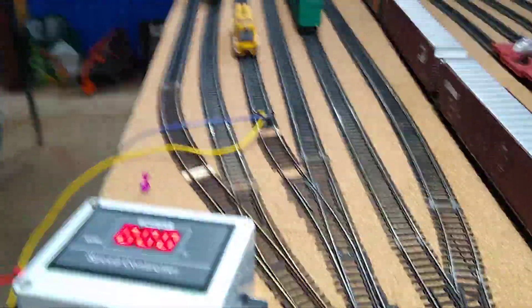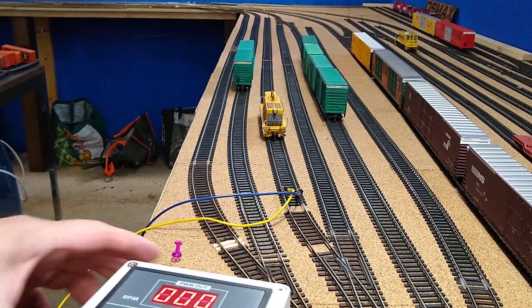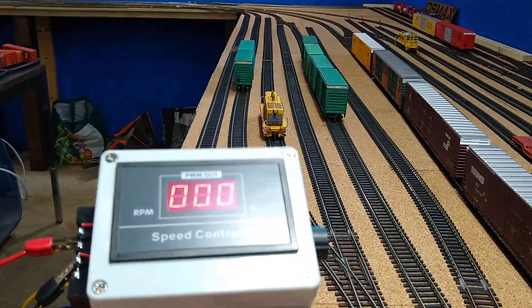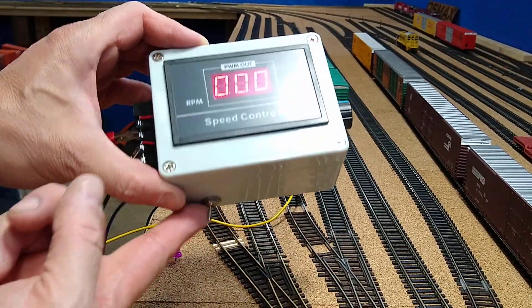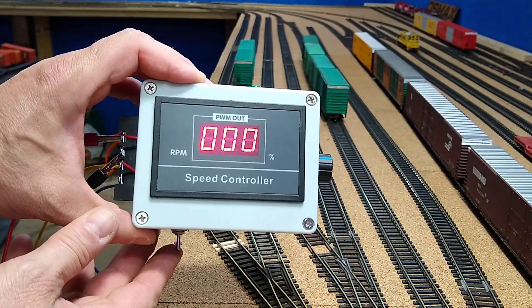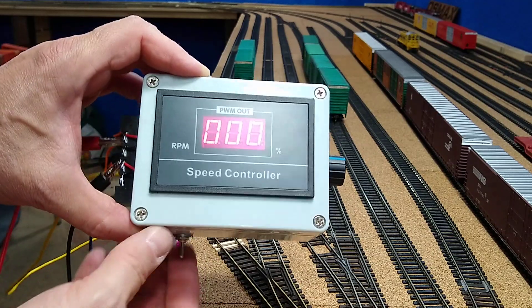I have a locomotive on the track. I'm going to take my controller here and set the direction with my little toggle switch — center off. Just because I had a three-position switch; you don't have to do that, but it gives you an off position, which is kind of cool.